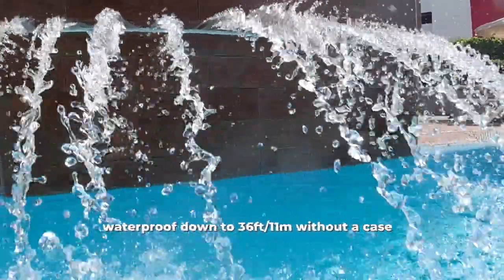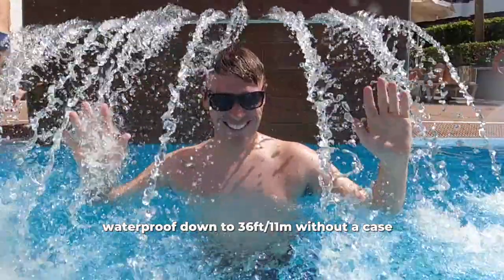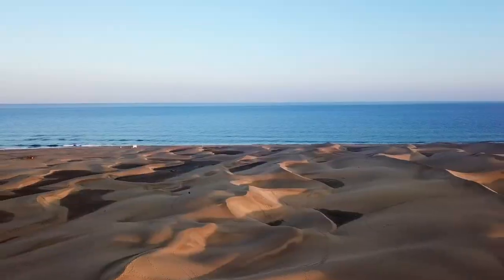So, it's also fully waterproof without the need of an external camera case, and you can dive to depths of around 36 feet.